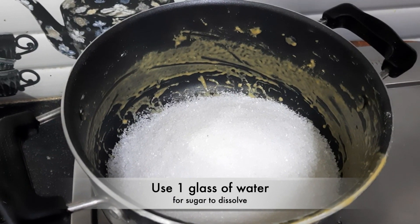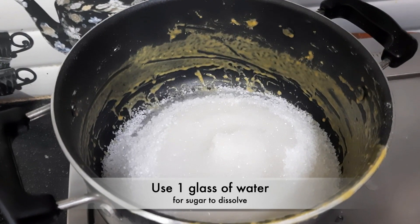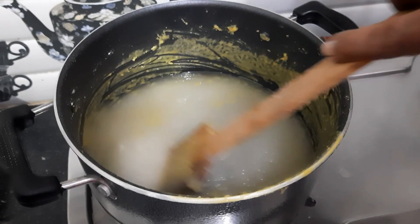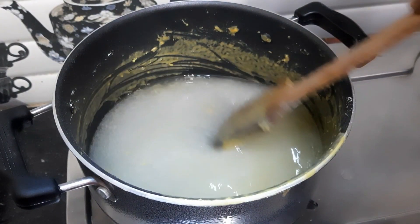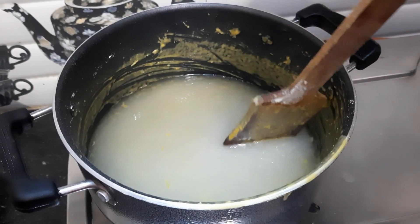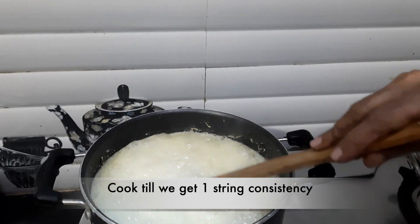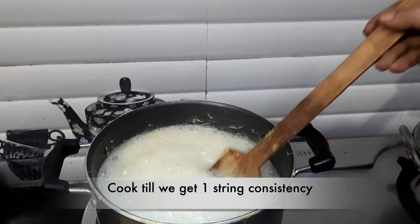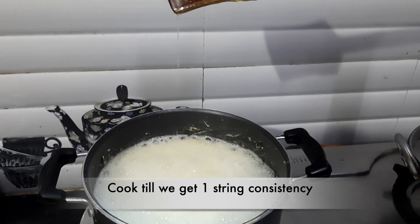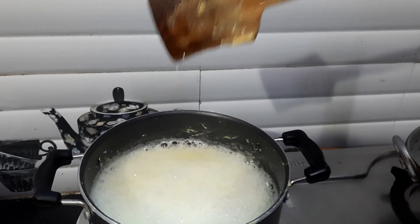Now we are adding water — 1 glass of water — to prepare the chashni (sugar syrup). We are adding the water carefully so it combines well with the sugar.